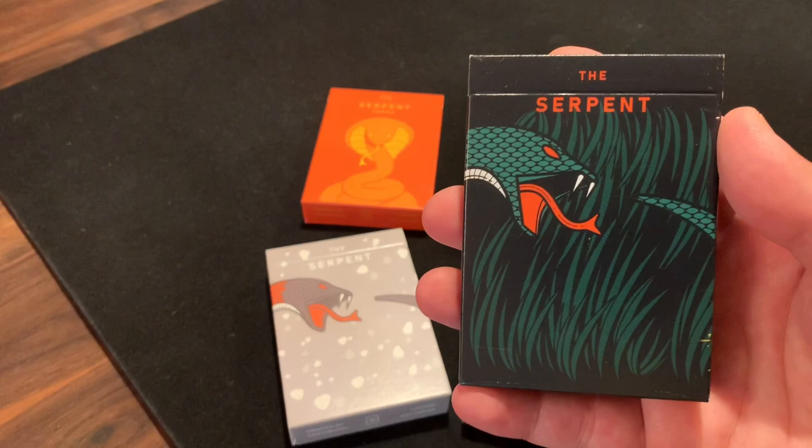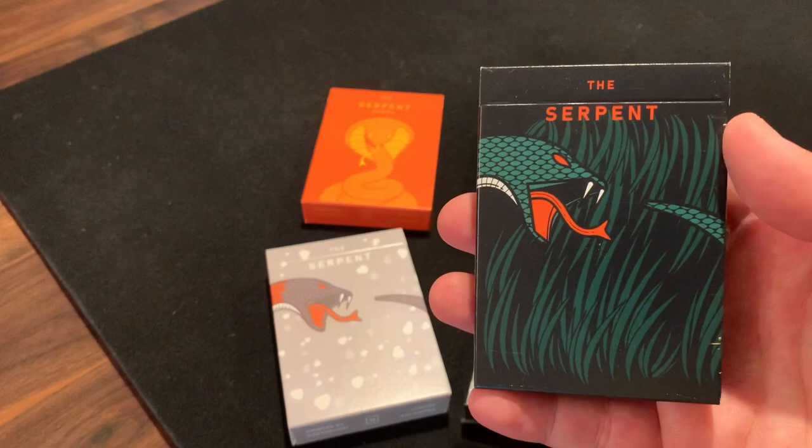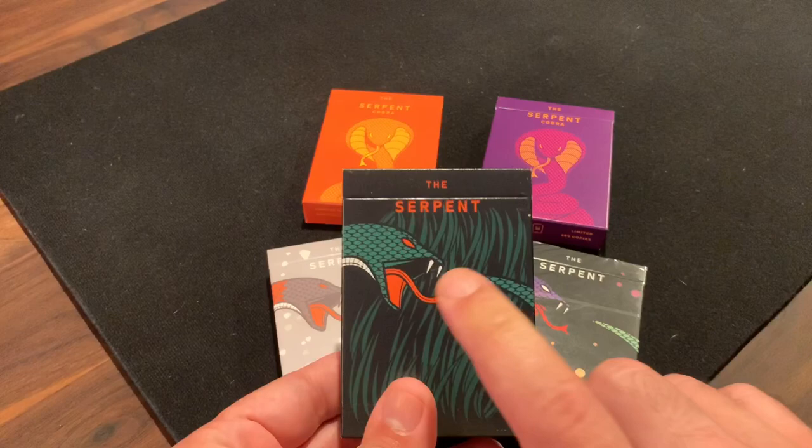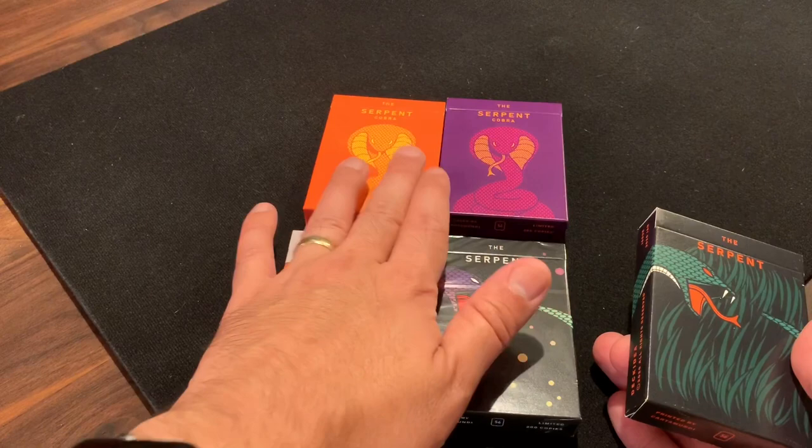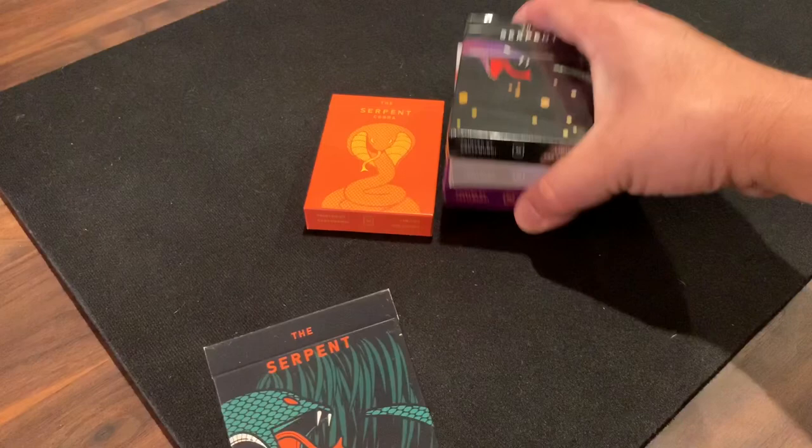This deck is obviously inspired by snakes, so let's jump into it and find out what it's all about. The deck comes in a bunch of different versions. This was the first one, the green version. But then he also followed that up with a white version and a rainbow version, and then went on to a cobra version of the deck with the purple and gold versions. Lots of different decks to go through, but we're going to focus on the green version first.